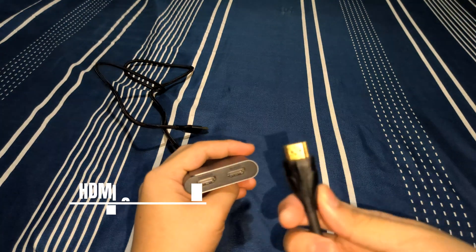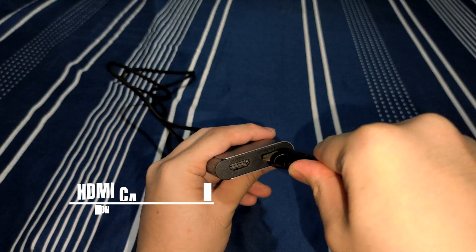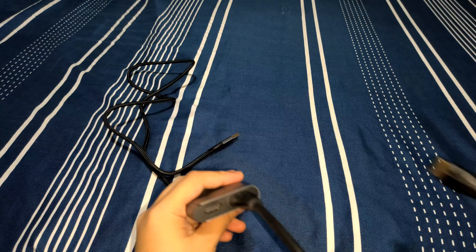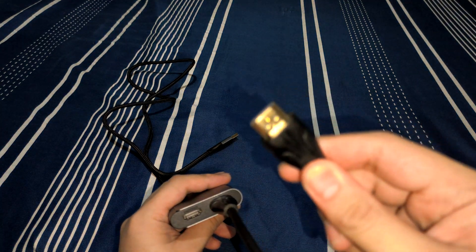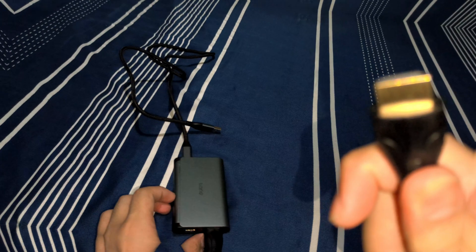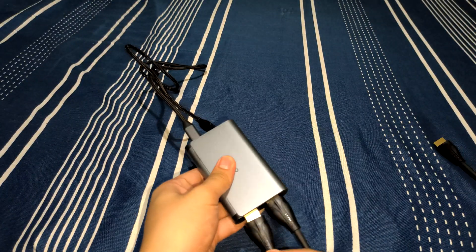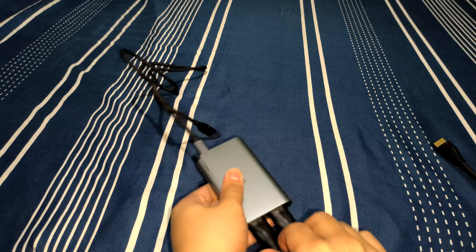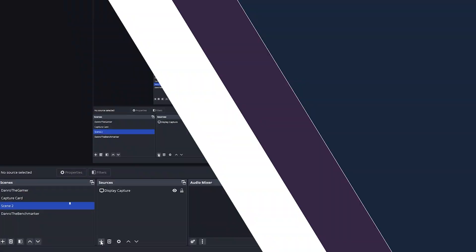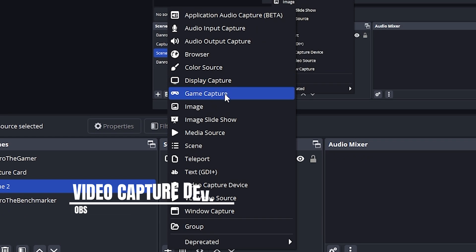The HDMI output is optional. You can monitor everything directly through OBS. Once your setup is ready, open OBS and continue to the next step. Open OBS, then add a new video capture device — it will appear as A320.